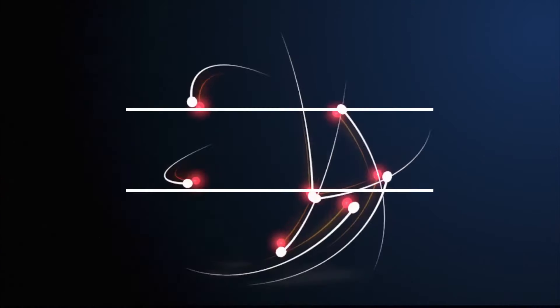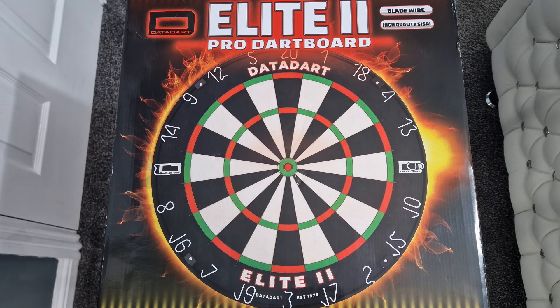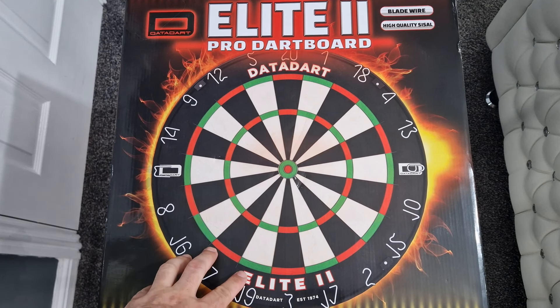So let's get it over the table, take it out of the box, have a good close-up look at it, get it mounted onto the wall, have a few throws and see how it performs.